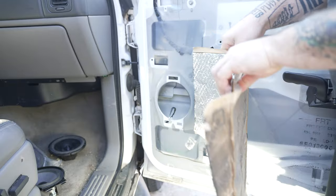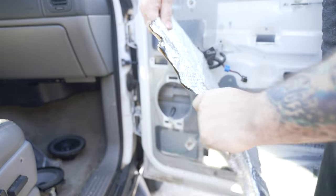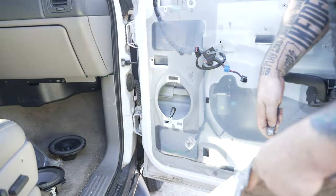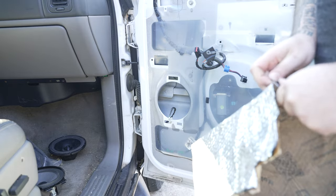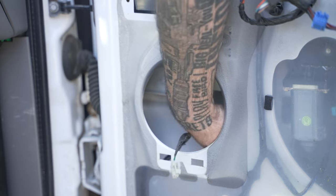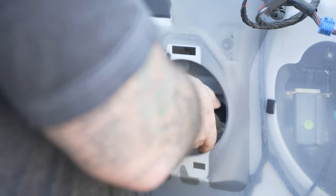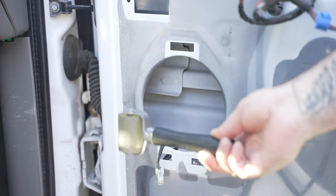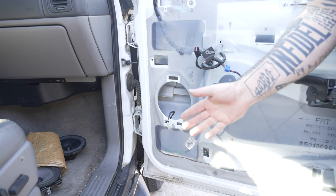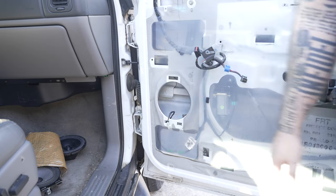All right, so I have some extra sound treatment stuff — the butyl rubber stuff — so I'm going to just throw some in here. It's not necessary. This is Noiko — I'll link it down below. It's really good as a budget option. I'm going to throw some of this in the door panel. There's a nice flat spot under this raised ridge. I'll take this little roller and roll it out. All that does is it makes a seal with the metal and reduces the vibrations that the metal does. Not a huge deal if you're just doing door speakers, but it helps a little bit.